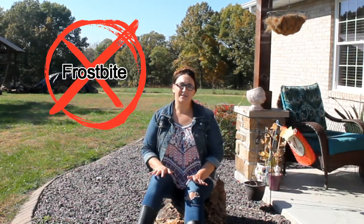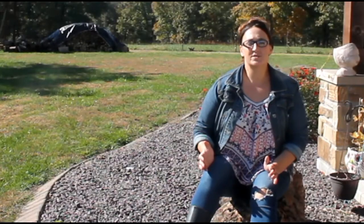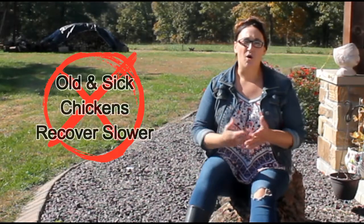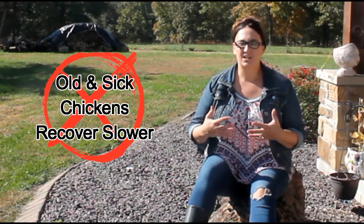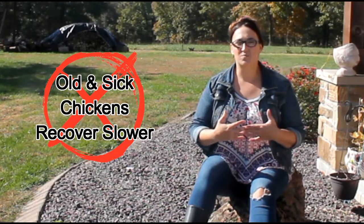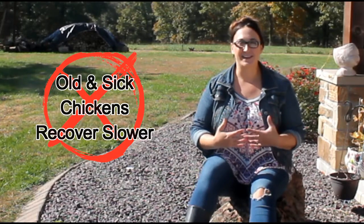Not heating your coop makes your chickens susceptible to getting frostbite. If your chicken coop is cold during the winter your old and your sick birds are going to recover a lot slower, because they're using their body to keep themselves warm and not for healing purposes.